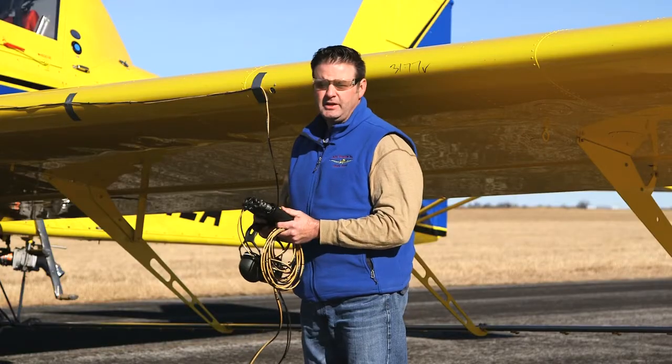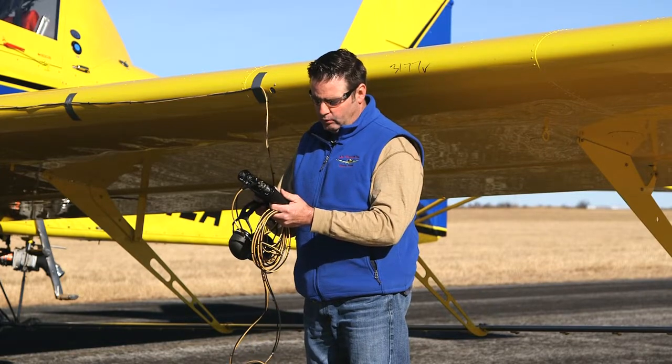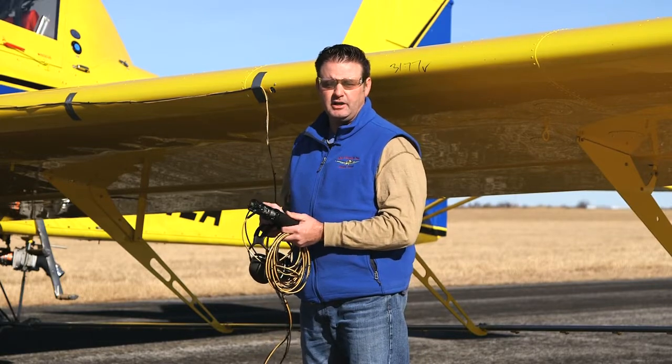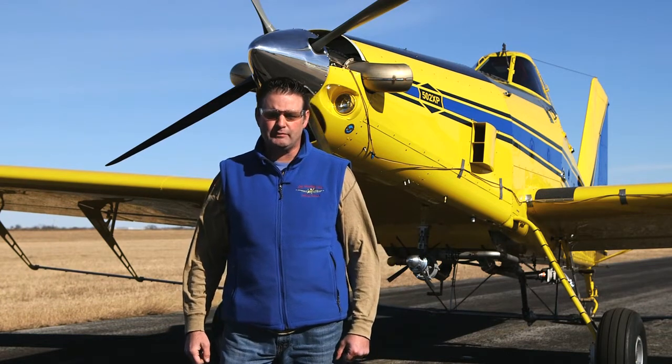We just completed our second run for balance verification and I've got a 0.03 amps imbalance, which meets the criteria for a very good smooth propeller. Thanks for watching our propeller dynamic balance tutorial. For more information, contact your AirTractor dealer or log on to www.airtractor.com. Fly safe.